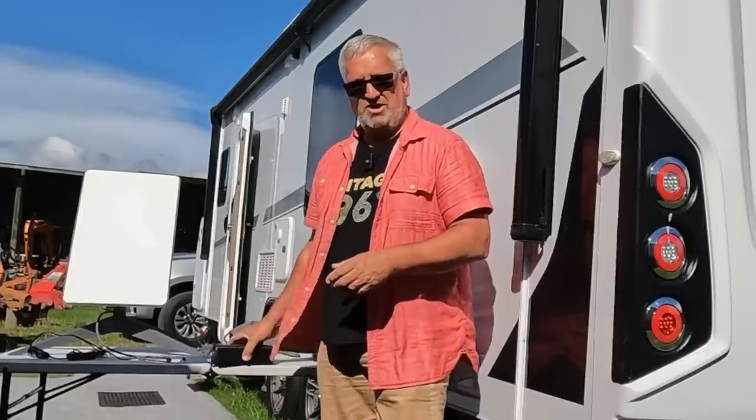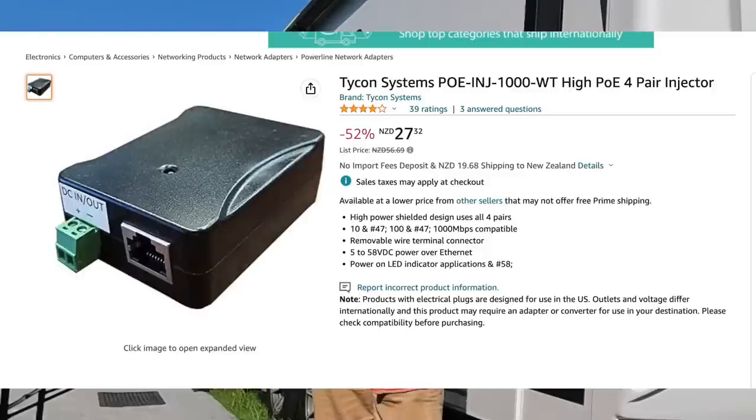On the Starlink forums it's rumored it only uses 30 watts after it's booted up, so I'll be looking forward to measuring that. Sandy's not so concerned, but I am. I have tried a number of things to try and get my Starlink on 12 volt.